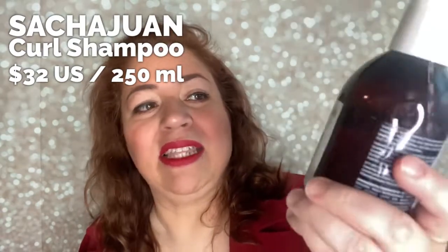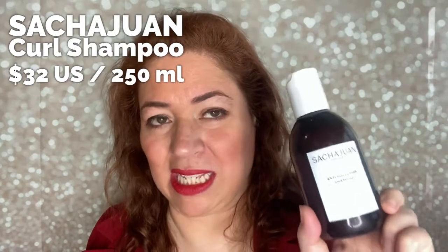I also discovered Sashuan — I hope I'm pronouncing that right — through FabFitFun, which featured their curly shampoo and conditioner set. The scent is amazing. This shampoo is around $28, not cheap, but it's concentrated. I separately bought their anti-pollution shampoo. With the curly shampoo, I'm actually getting ringlets in my hair — my hair is really coming alive from not cheapening out on what I'm putting in it.